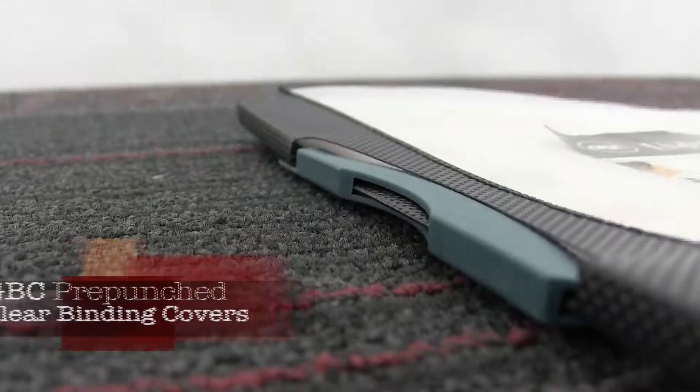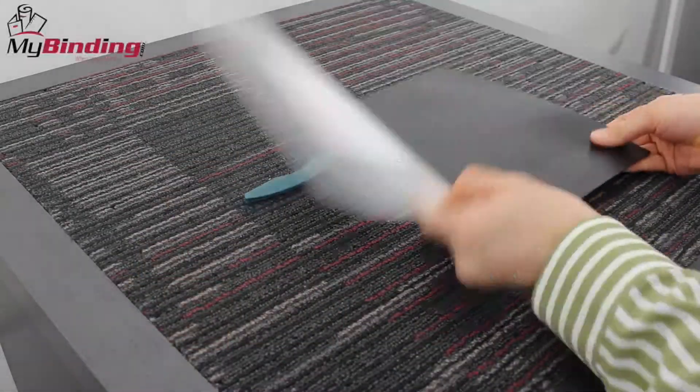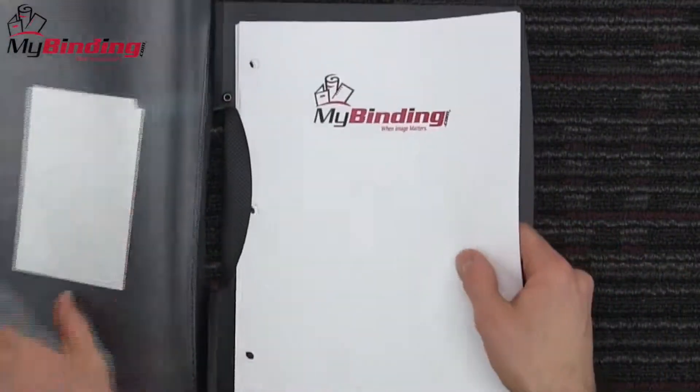Welcome to MyBinding video. It's not all that exciting, but it's the GBC Impact Designer Clip Report Cover. And you're considering buying some. Well, these report covers offer a stylish design with an extra large clip to easily secure your pages.